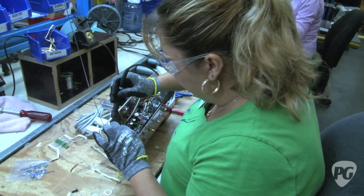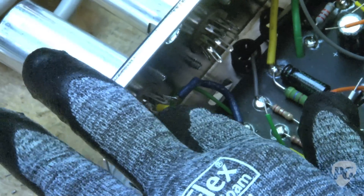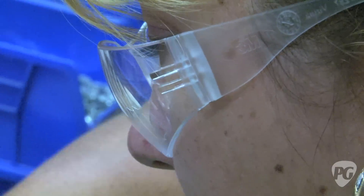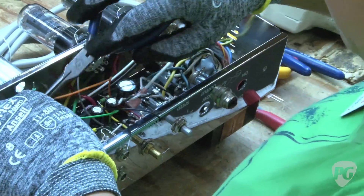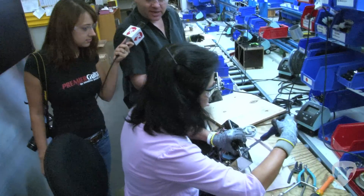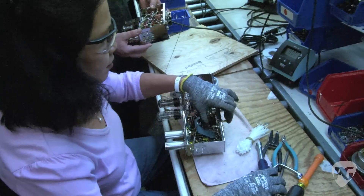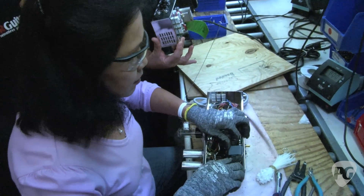Here we have soldering in the tube sockets and other components that aren't on the board. We had a preloaded fiber circuit board going in, and now we're doing all the other parts by hand — sockets, transformers, pots, etc. — all hand soldered. At the end of the chassis assembly, we're wiring the jacks, the switches, the pilot light, and then putting the knobs on to complete the chassis.